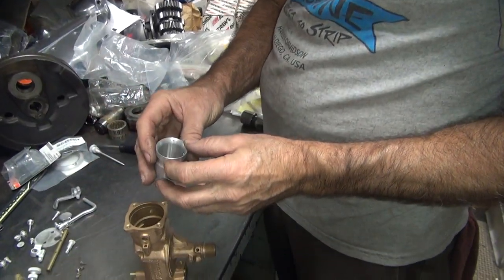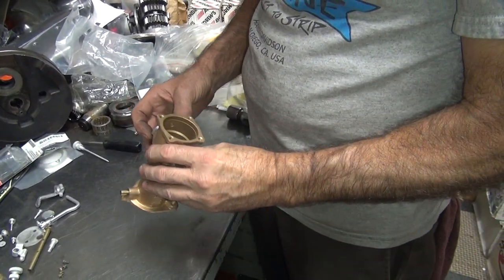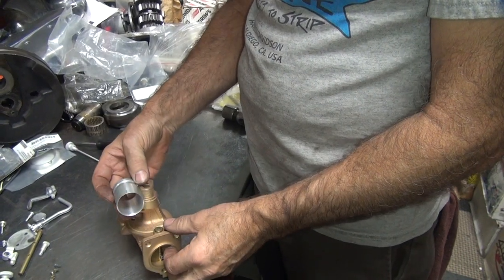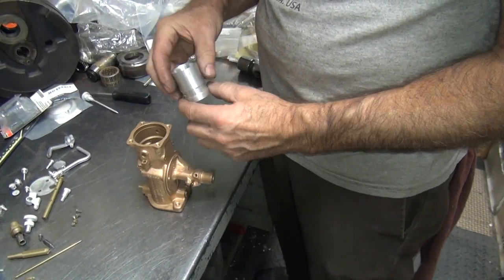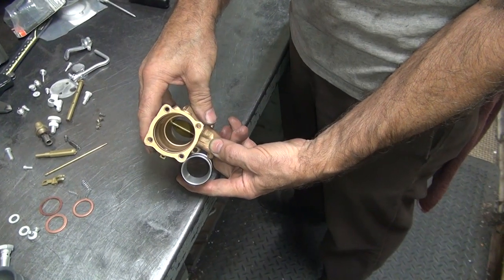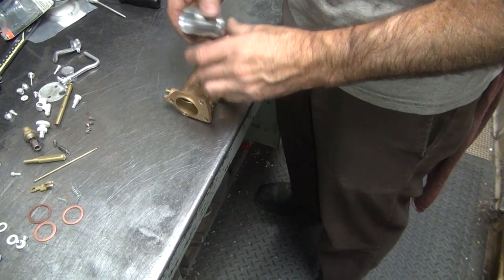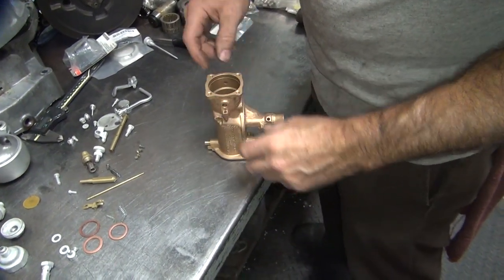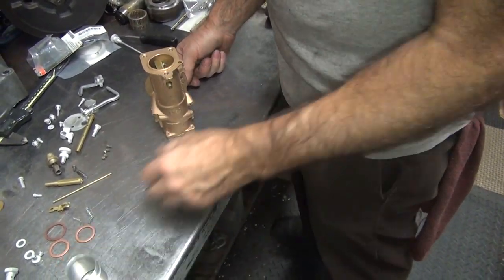So we're going to switch over to a bigger venturi. This should be an inch and an eighth; this was an inch and a sixteenth originally. This hole here goes in here. If it goes in this way, you've got to make sure it doesn't get in the way of your throttle. If you stick it in this direction, it sticks past the edge of the carburetor, so it has to go in this direction — right up next to the throttle disc. Do they have to be heated in or do they slide? They're supposed to be tight, but this one slides, so that makes it easier.